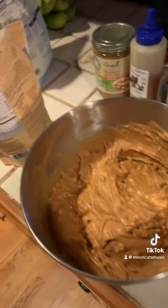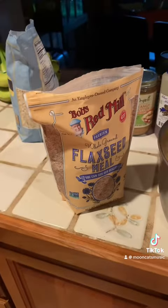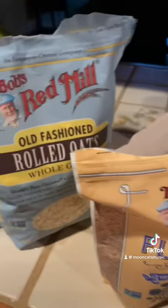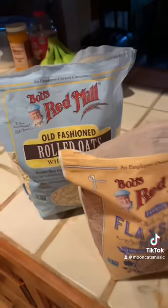Alright, got that all mixed in. Now we're gonna be adding some Bob's Red Mill flax meal — get that mixed in — and we're gonna be doing some rolled oats. That's basically it, and just roll them into little protein balls. Watch this.